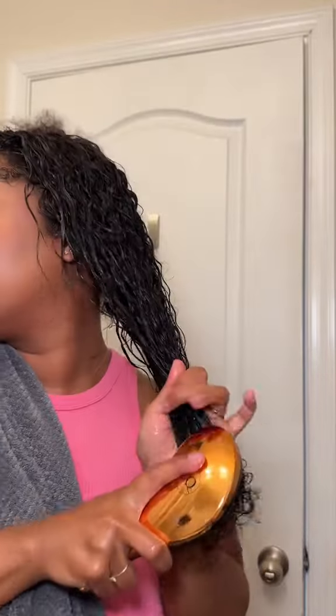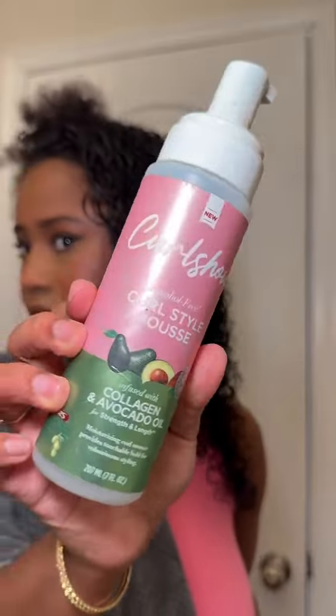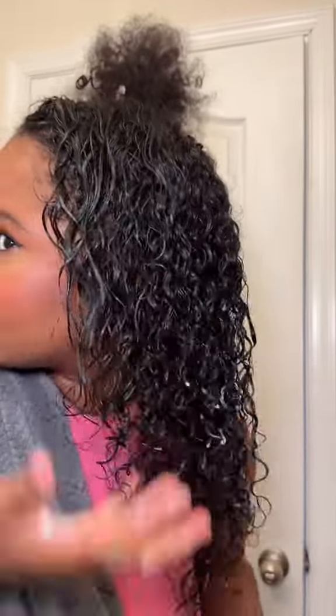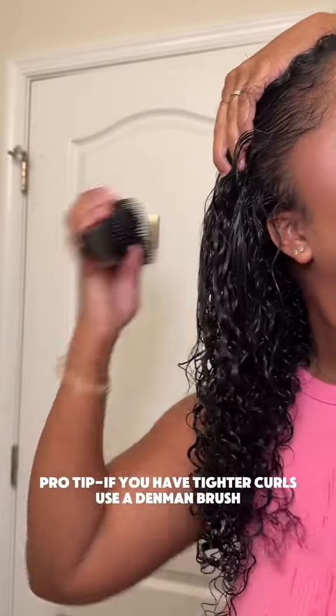I'm using the TGIN leave-in conditioner along with some mousse so I get really light and fluffy curls. To make it defined and blend more with my hair, I highly recommend using a Denman brush if you have tighter curls like me — they gave me that brush so I wanted to use it. They also gave me extra clips and a bonnet, which I really appreciate because my bonnet is going downhill right now.